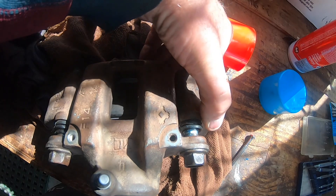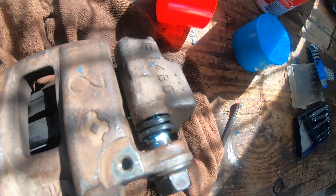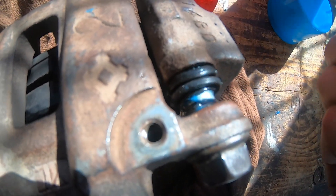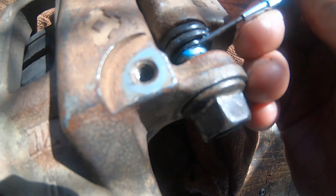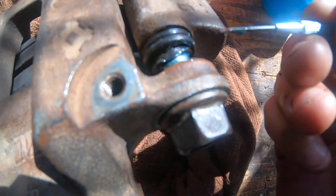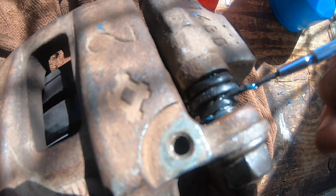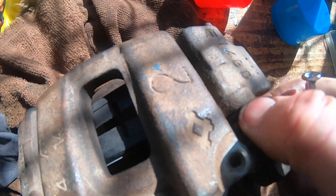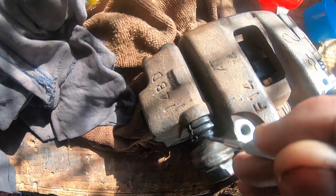I've deliberately pushed these calipers apart as far as I can so you can see better in there. Into this part of the bolt - that smooth part there - is where this rubber boot is meant to be sitting. You can see that little lip just there, so I can lift this boot over and make sure it sits into there. Pretty happy with that. Now that's in - checking the other side - it's on, looking good.